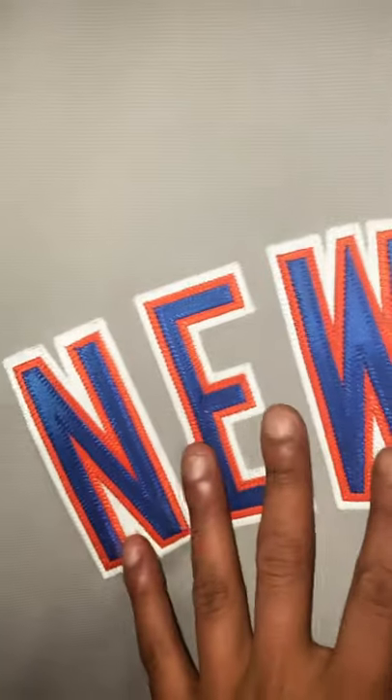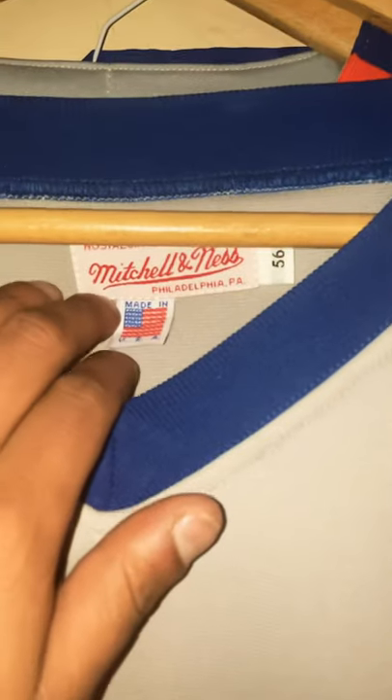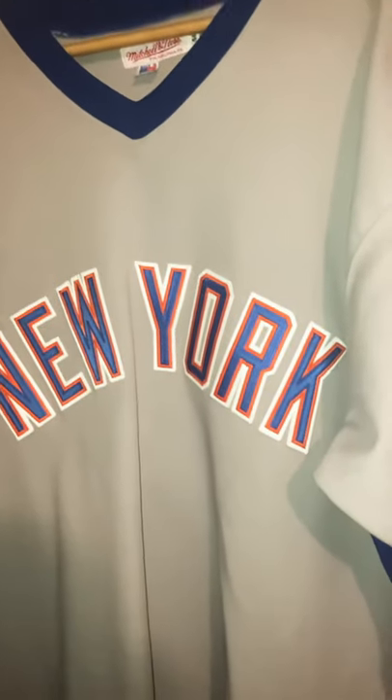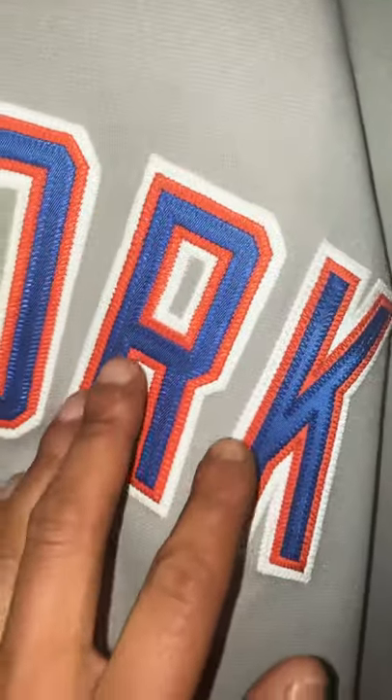This is the 1988 Cooperstown Collection Mitchell and Ness Mets Dykstra jersey — it's a pretty cool jersey. I just wanted to say there are certain differences that Mitchell and Ness made, though I have no complaints — the quality is really superior. I think they missed certain marks though, like this is a little too wide, but it's also a big jersey — it's a size 56, made in USA. I need to get this resized. I also feel the lettering is a little too bold, the white on it.